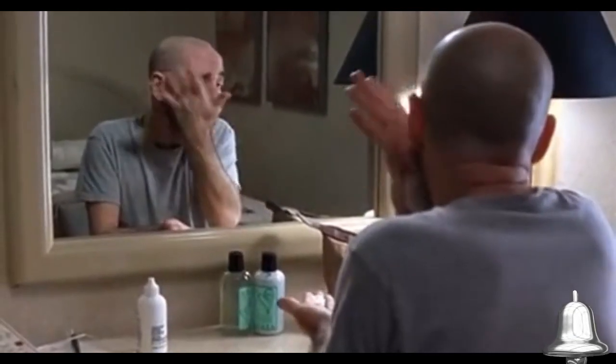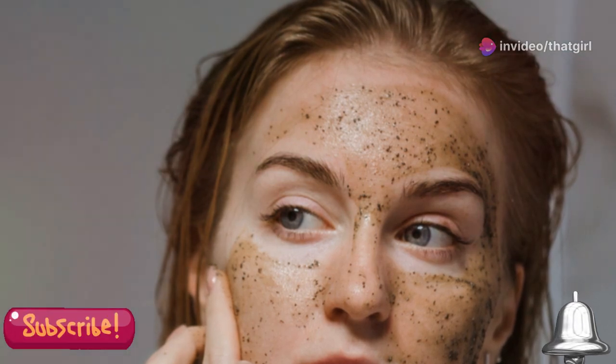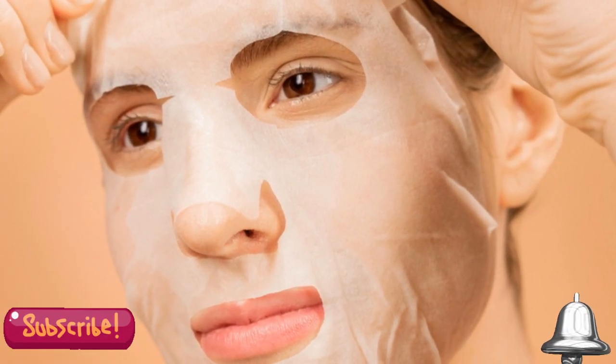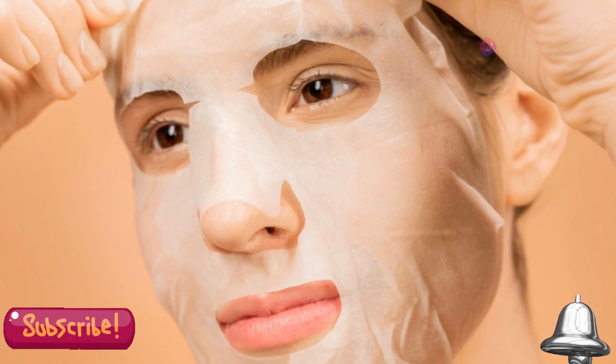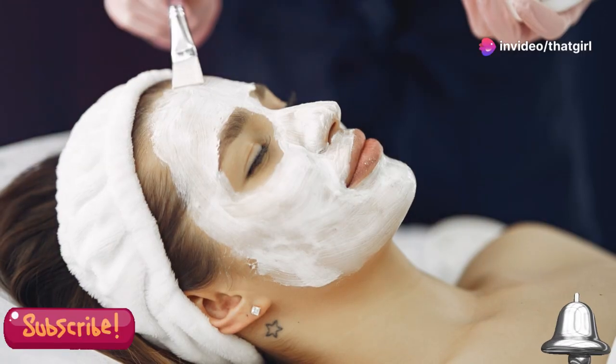You need to watch this if you struggle with dull, uneven skin. Many of us face skin issues that make us feel less confident. Whether it's due to environmental factors, stress, or just the natural aging process, our skin can lose its luster over time. But don't worry, there's a solution that you can try right at home.